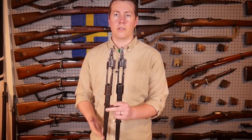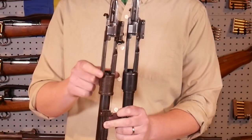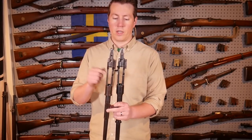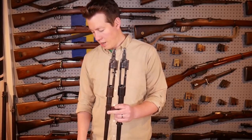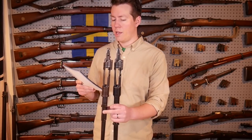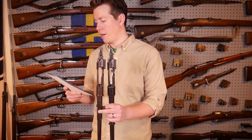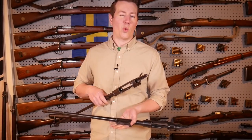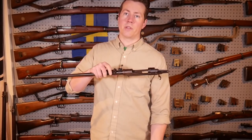Another thing to note is that not only is the K98AZ barrel thinner and slimmer, but the K98AZ receiver itself is thinner and slimmer. The AZ uses the old-style small ring Mauser design, where the K98K is the large ring Mauser. I measured with calipers the diameter - the width of the receivers. The width of the AZ receiver is 32.8 millimeters, which is about 1.3 inches. The K98K receiver is 35.8 millimeters, which is 1.4 inches - so three millimeters or 0.1 inches difference. That's not a whole lot of weight difference on its own, but coupled with all the other weight-saving measures, it does add up to the AZ being a good bit lighter.